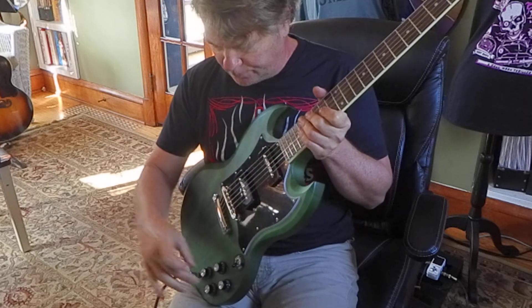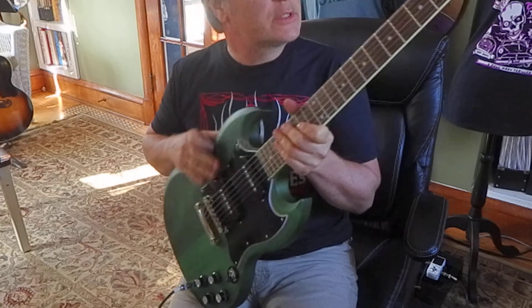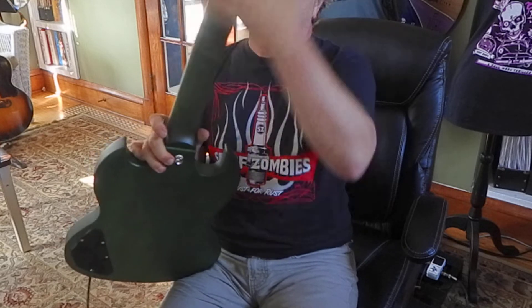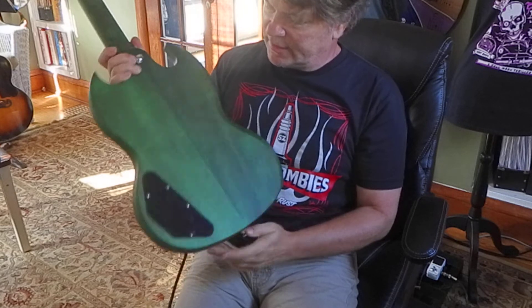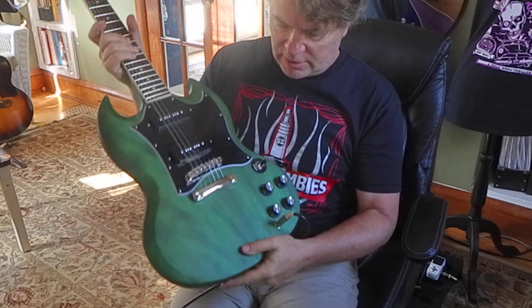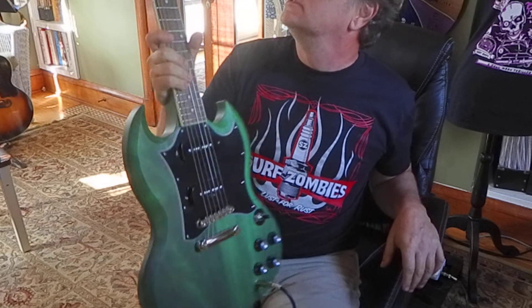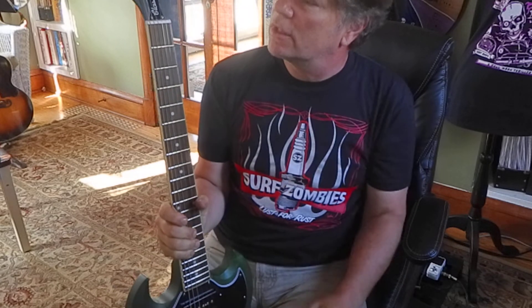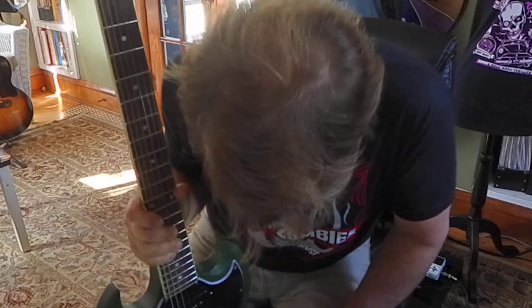The knobs look right. Neck feels okay, except for those saddles. That no finish or very thin finish is a nice feel too. Decent looking wood grain — possibly mahogany, I really don't know. Anyhow, just thought I'd show you. Oh, it says Classic right there. Matte finish on the back. Cool, man. Not bad.